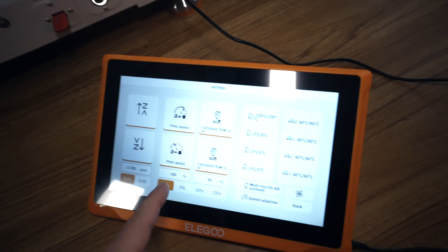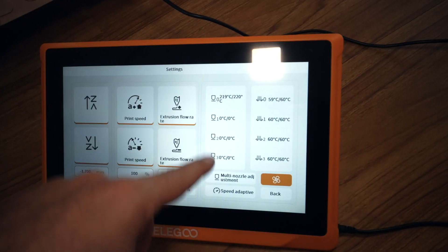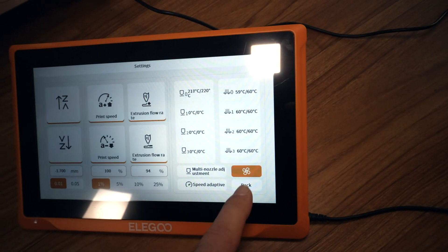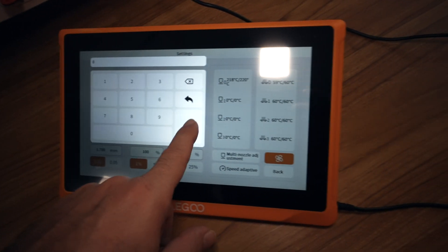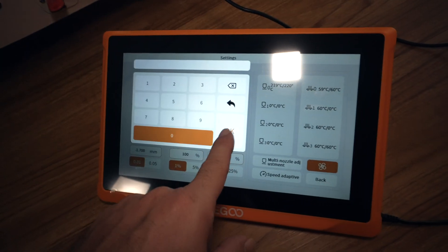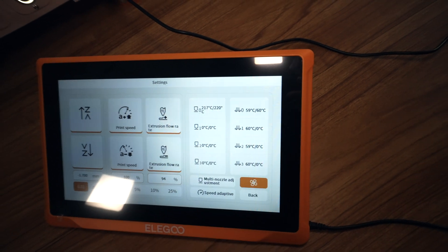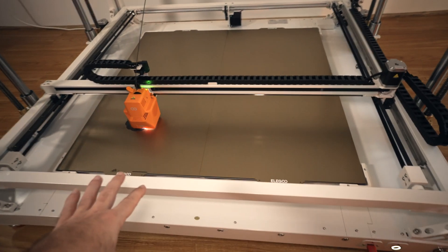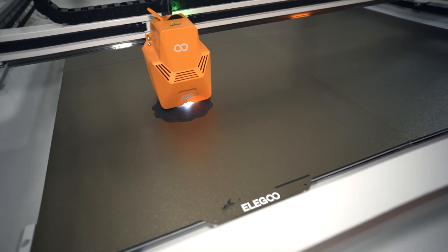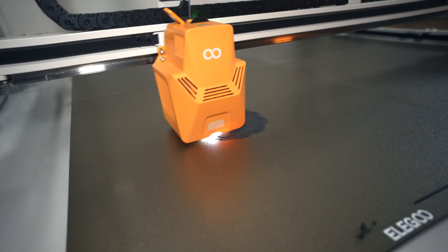Pretty exciting — we got our first print going and the offset seems just right. In the settings we can adjust baby steps, print speed, and extrusion flow rate. We have one hot end at nozzle four and the bed. I'm wondering about these other beds — let's see if we can put them to zero and just have nozzle zero on. The print looks like it's going to be a pretty big buddha, not a small one like I thought.